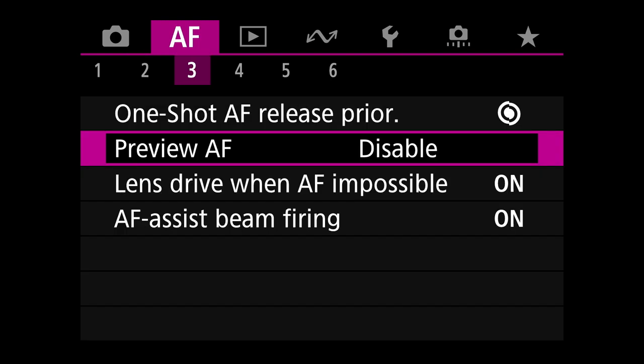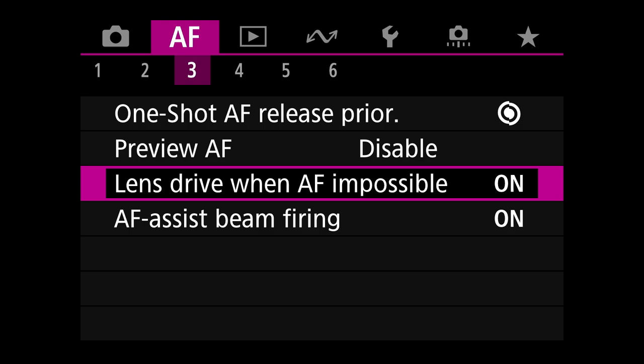Autofocus menu three. One-shot AF release priority is on focus priority. Preview autofocus is disabled — this is what was called continuous autofocus in the R5. I don't want it focusing all over the place; I want to focus when I press the back button, since I use back-button autofocus. Lens drive when autofocus is impossible is on — you want it to cycle if it misses. AF assist beam firing is on. No limits on autofocus areas.